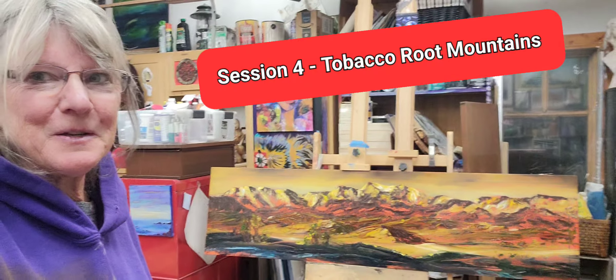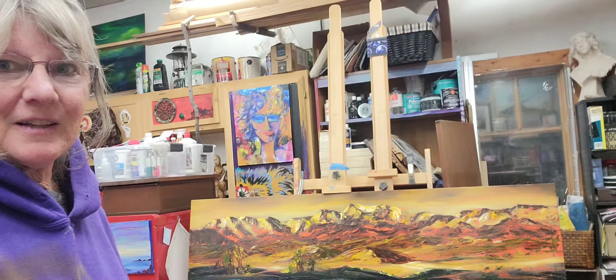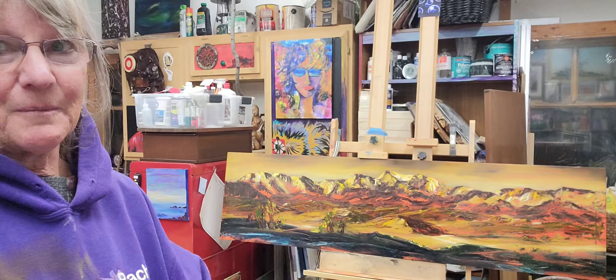At this stage the painting begins to take on a personality of its own and I have to just kind of let go and just do something.